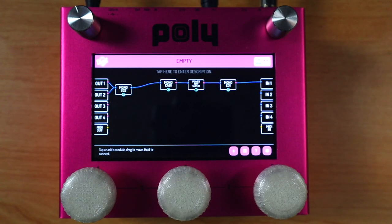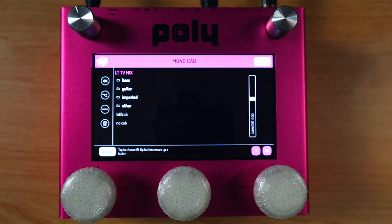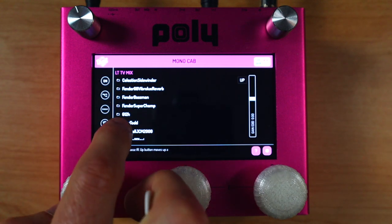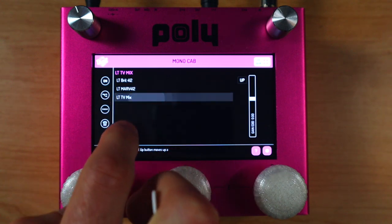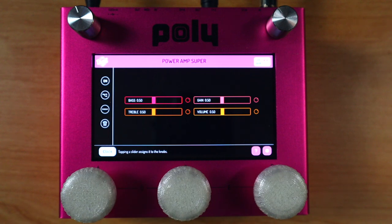We're going to start with four basic modules. I have two EQs, one placed at either end of the chain, and sandwiched in the middle I have a power amp emulation — the Power Amp Super. I really like this one for Marshall style sounds, and then a mono cab. Both EQs are bypassed at the moment, so let's just set up the amp and the cab. I'm going to select a cabinet impulse. There are several factory impulses and you can also import your own. I'm going to choose one of my own factory IRs — this LTV Mix. This is based around my Marshall cabinet with 25-watt Greenbacks. Then the Power Amp Super — I've got all the sliders in the middle on the bridge pickup of my PRS Custom 24.